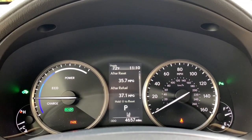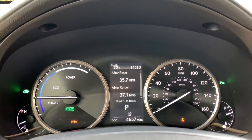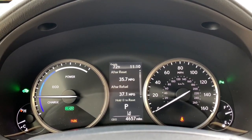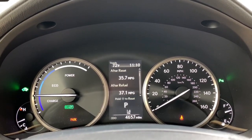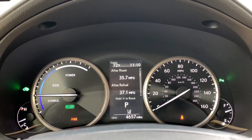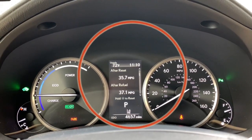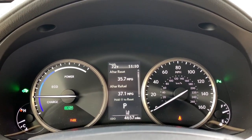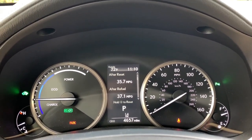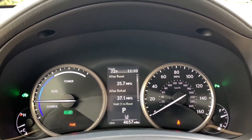So let's check it out. The multi-information display on the NX and a lot of our other vehicles is located between the two round gauge clusters. It's the rectangular display right in the middle. Now some vehicles have one large center bezel cluster and that will slide to reveal your multi-information display.